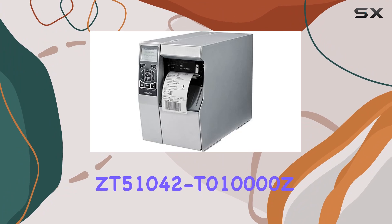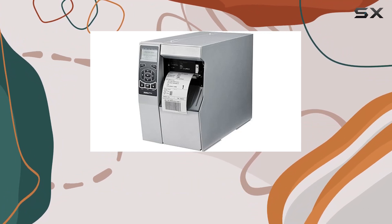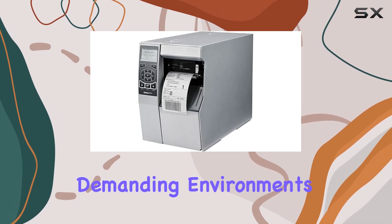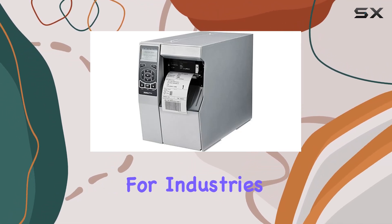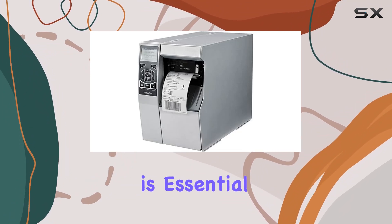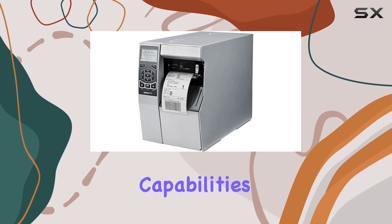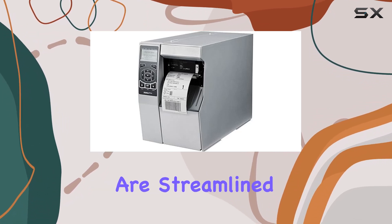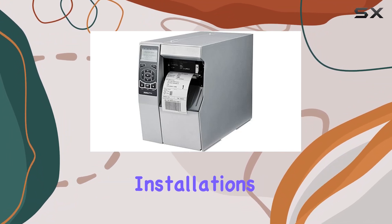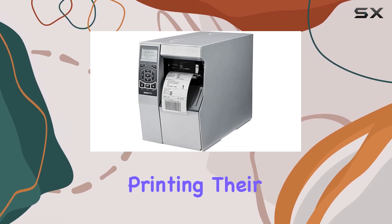In terms of build and design, the ZT51042T010000Z is robust and geared towards heavy-duty use. It's designed to withstand demanding environments, making it suitable for industries like manufacturing or logistics where reliability under pressure is essential. A standout feature is its ease of use — with its wireless capabilities, setup and operation are streamlined, reducing the hassle of tangled cables and complex installations. Users can expect a straightforward experience from unboxing to printing their first document.